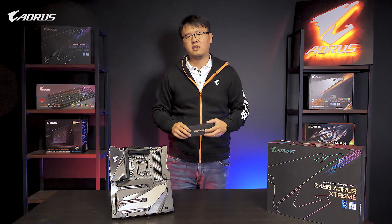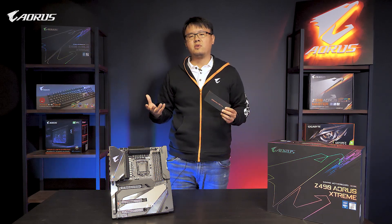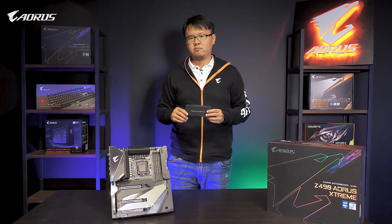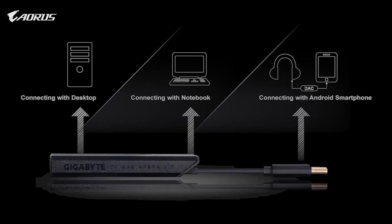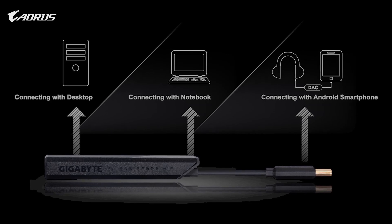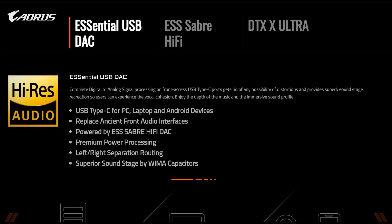We have the answer for that — the Essential USB DAC, which could deliver the premium sound with just a single plug-in. It will be regarded as another audio device and you just need to plug in your premium headset or earbuds through the 3.5mm jack on it, then you will have the premium sound immediately.